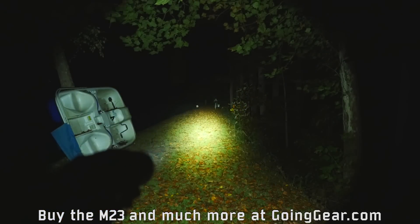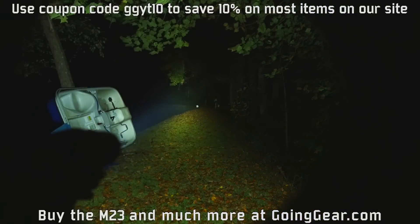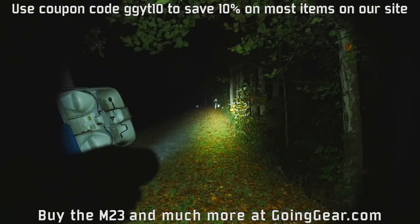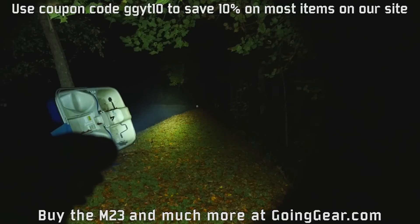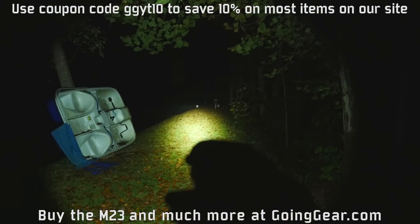That is the Olight M23 Javelot. If you like it, you can buy it from me at goinggear.com. Any questions or comments, you can reach me in the comments or through my guides at goinggear.com. If you like the video, please subscribe — I do a lot of gear and flashlight videos. As always, get going and start something. Thanks for watching.